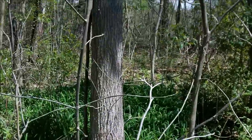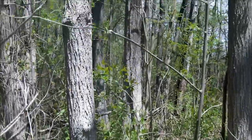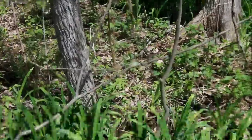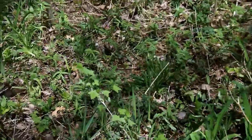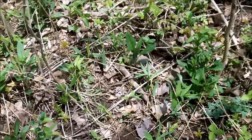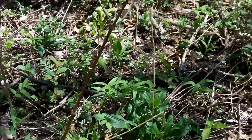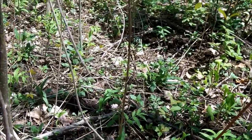Now there's a nice elm but it's alive, but right back there's a nice dead elm. So let's go see if there's any morels growing around that tree. Oh yeah, I already see one and it's a nice one too.